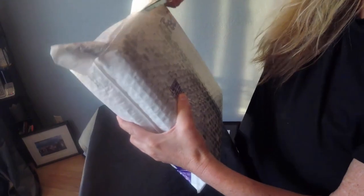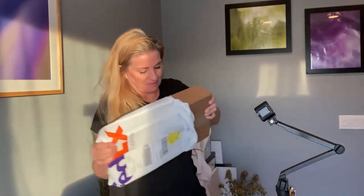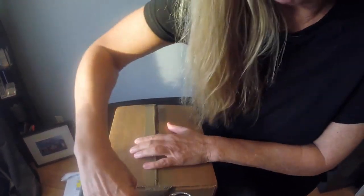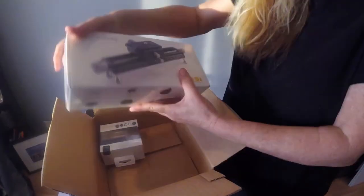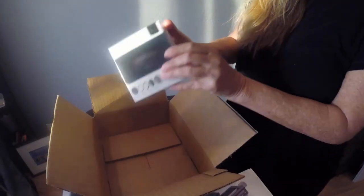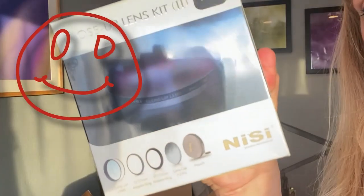When I unbox, I like to show you from the very beginning how I open it and what's in the box, so you can see exactly what you'll get when you purchase these tools. Today we're going to unbox the macro focusing rail from Nisi and the 77mm Nisi close-up lens kit for my 70-200 Canon lens.